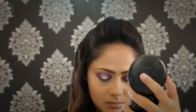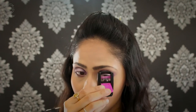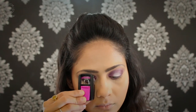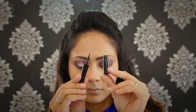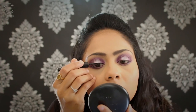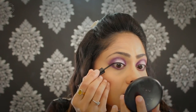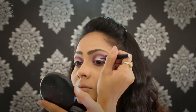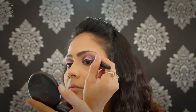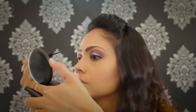Moving on to lashes, I'm curling them using my QUO lash curler. For liner, I'm keeping it very simple — using my Makeup Revolution eyeliner in black and applying it following the shape of my eyes. I'm not going to create a cat eye or winged liner because I want my eyes to be quite round, domed, and wide open. The entire focus has to be on the halo eyeshadow we created, so I'm keeping the liner simple.